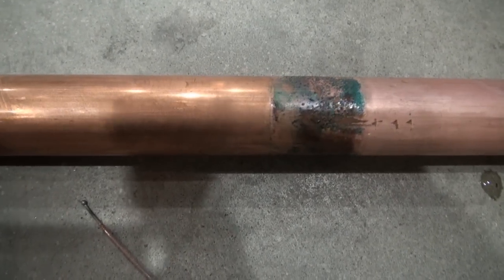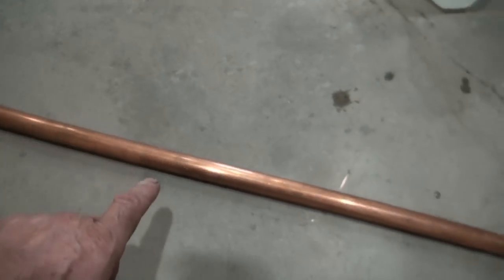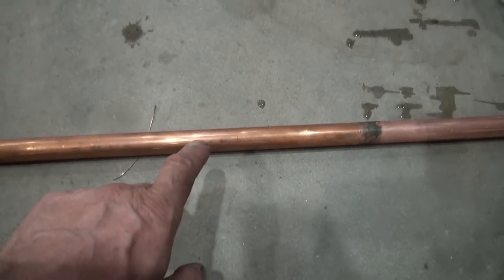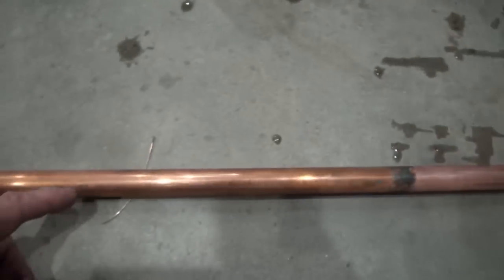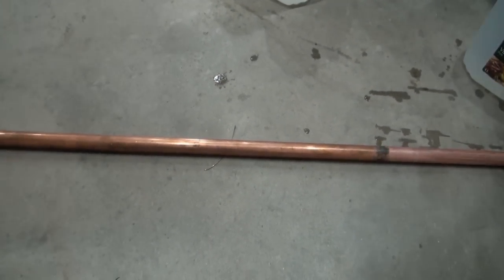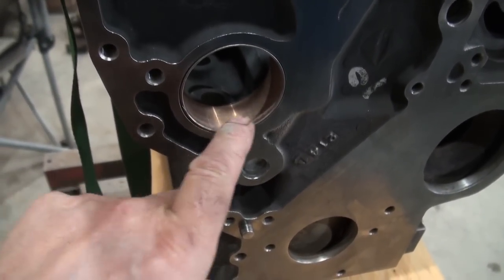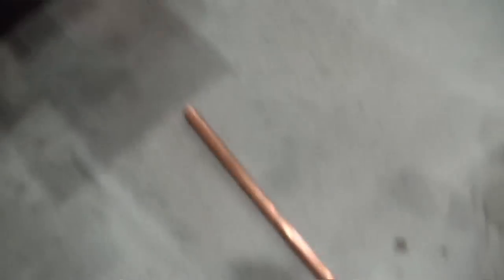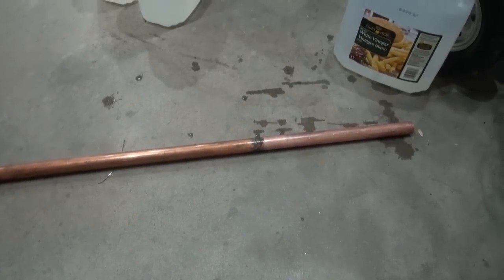So I think what I'm going to try is put some grease on the area that would be in this sort of air pocket, and then see what would happen — would I be able to protect it from the fumes of vinegar if I just coated it with grease? Anyways guys, quick video: what does vinegar do to copper?